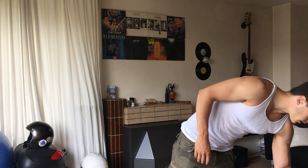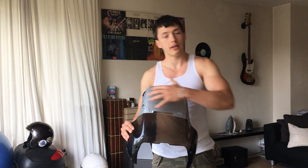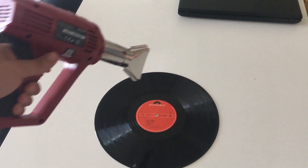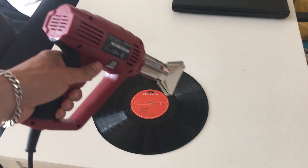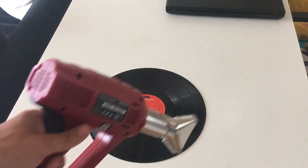What you're gonna need is an industrial heater and some heavy-duty duct tape. You've got to heat it up for about two minutes until the vinyl becomes malleable and you can cut it easily with scissors.